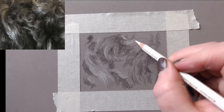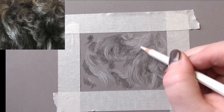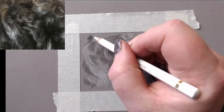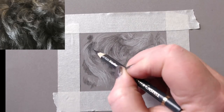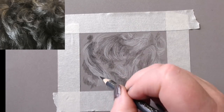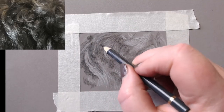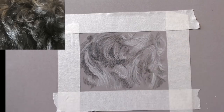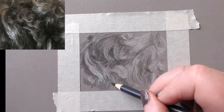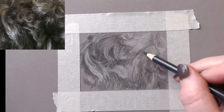I then start with a white Pablo — this is a Caran d'Ache Pablo — and come in over the top of the black to put in some of the highlights from the photograph. Again, it doesn't have to be 100% accurate. Then I use Polychromos Payne's grey to start building in the rest of the mid-tones, always following the direction of the hair.